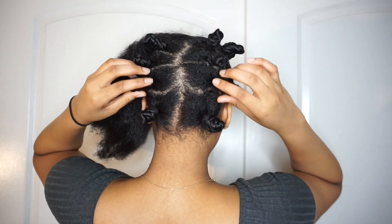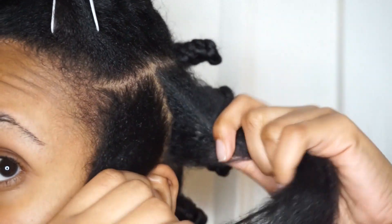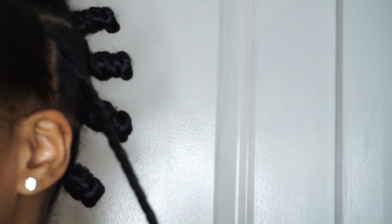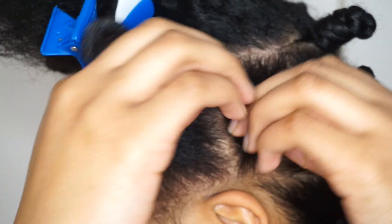At this point I finished most of it and just had this one section in the front left. As I always do in any style — braid outs, twist outs, whatever it is — I make the sections in the front a little bit smaller because I want the sections framing my face to be a little more defined. I did the same exact thing this time with these bantu knots.